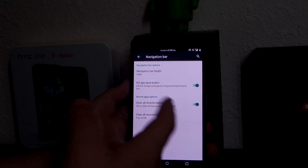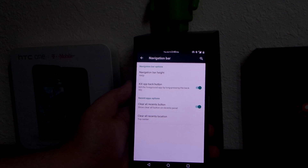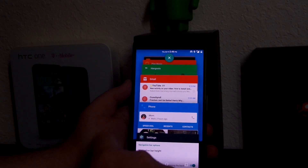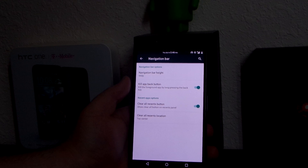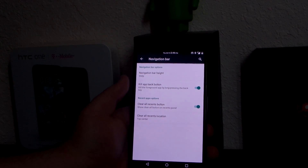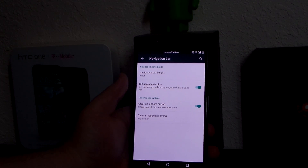For the navigation bar, all I did was change the height to 44 instead of 48, so it takes up less screen real estate. The 'clear all recents' button is at the top with a little X, and it just works. The kill back button is useful too — if you're running software like I do, apps do freeze all the time and you need to hold that or wait for it to force close.